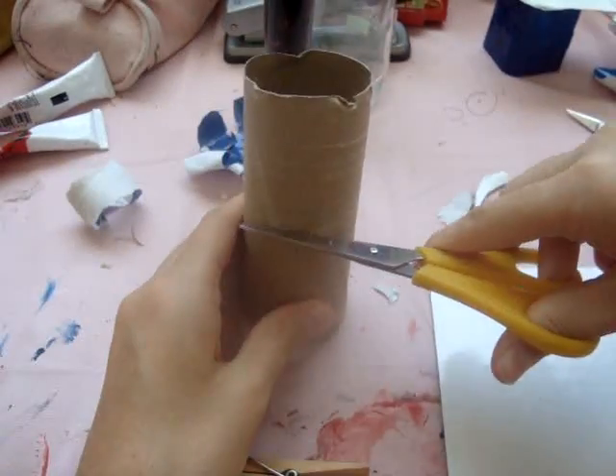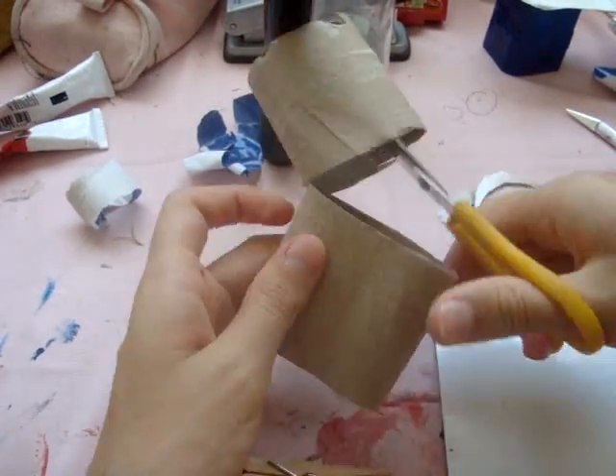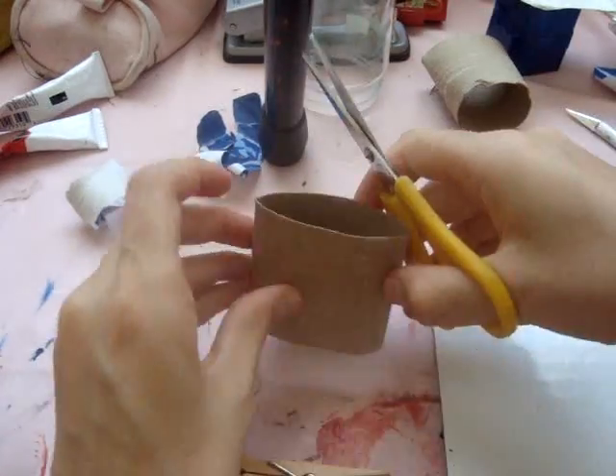I'm using a toilet paper roll and I'm going to cut it to the right height for my dolls to easily sit in the toilet without needing a stool or ladder to climb up to it.